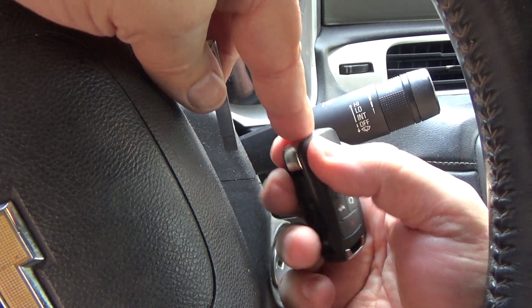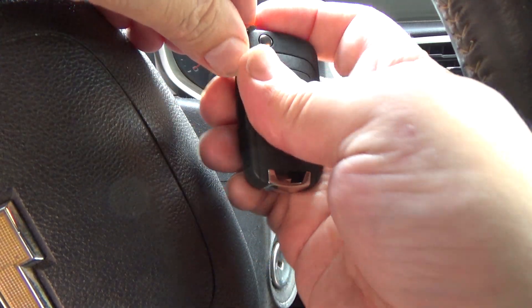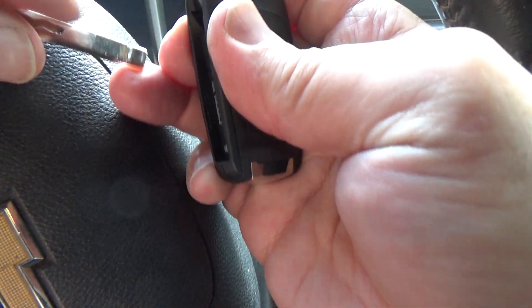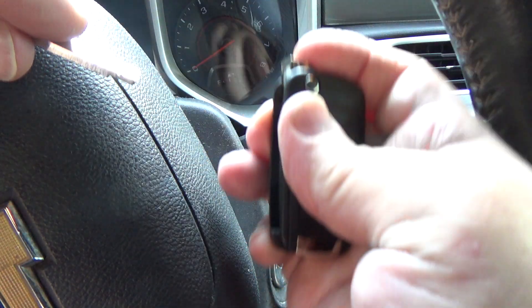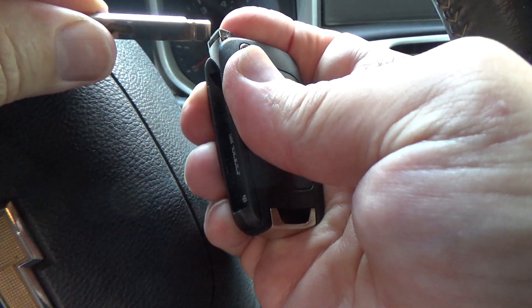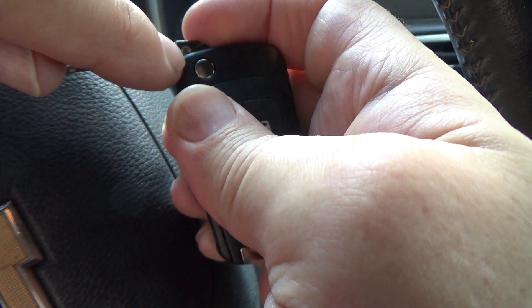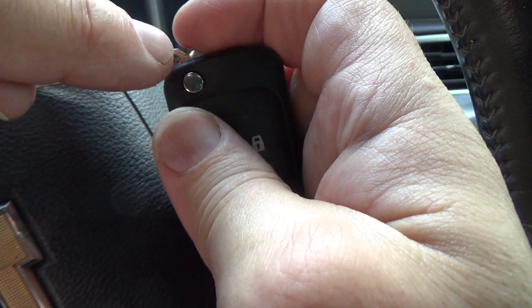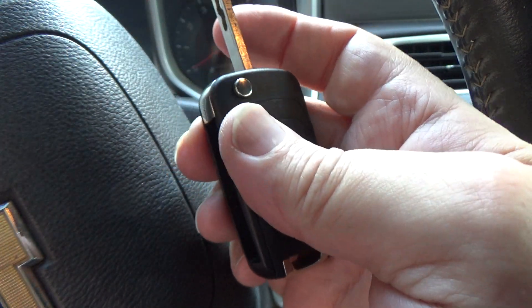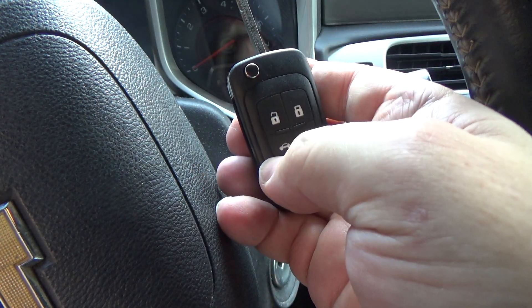At this point, when you put the roll pin back in, there's a little groove on the key — make sure that groove is going the right direction. Then just knock your roll pin back through the hole and you've got another flip key that's ready to go with a remote that works.